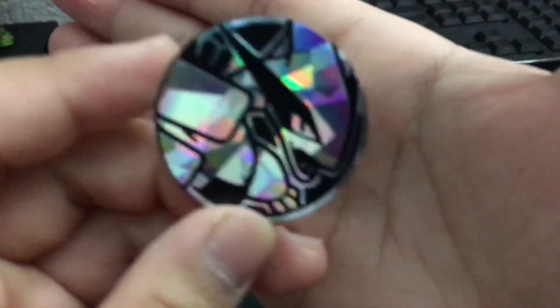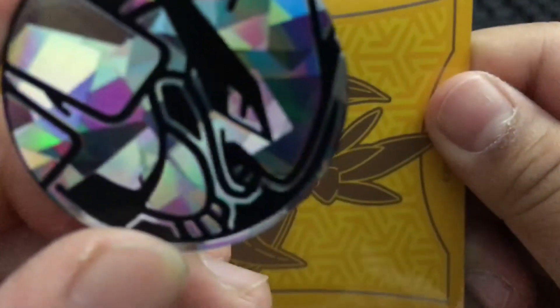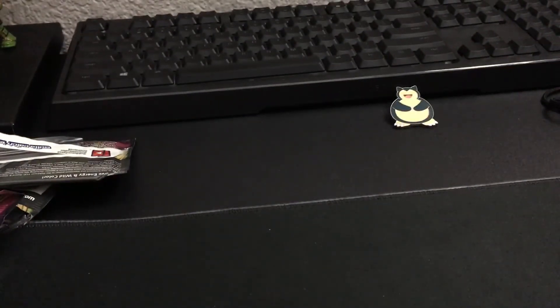Just so you guys can see - tell me if I should put up some sort of holder. Is that better? Well, I think that is going to be the end of today's video. Tell me in the comments what is your favorite Pokemon, and I'll see you guys later.